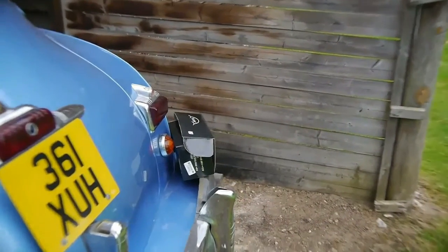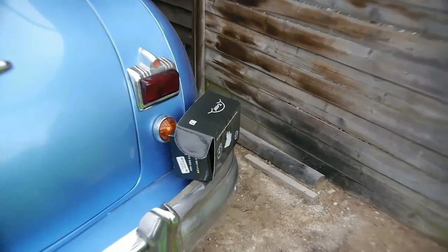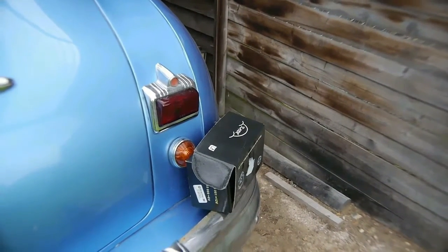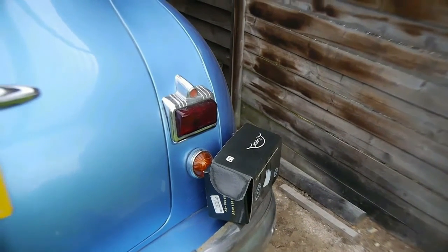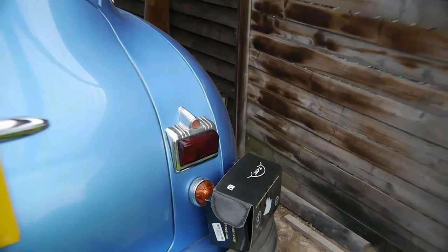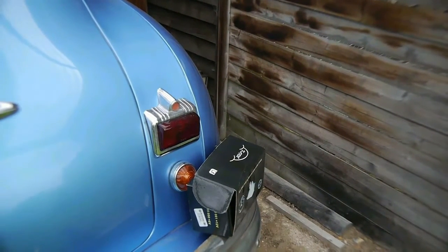This is my 1947 Dodge. The washer system on this car — we fitted it — obviously it did not have a washer system when it was built because it's a six-volt system. I was having difficulty finding a six-volt pump to run the washer system, so what I did was fit a 12-volt battery, a second battery in the car, because obviously it runs off six volts.